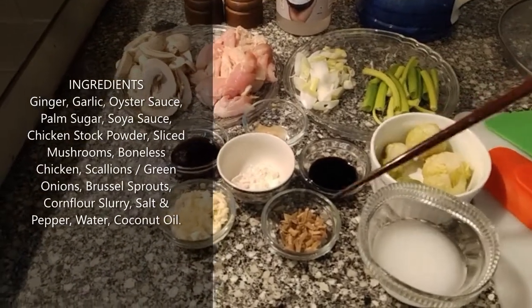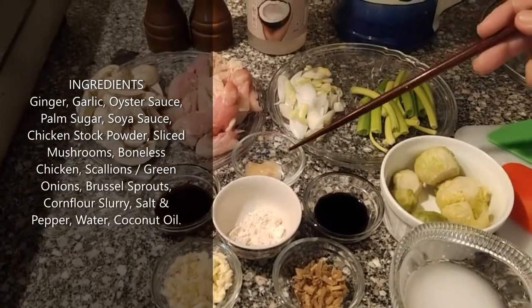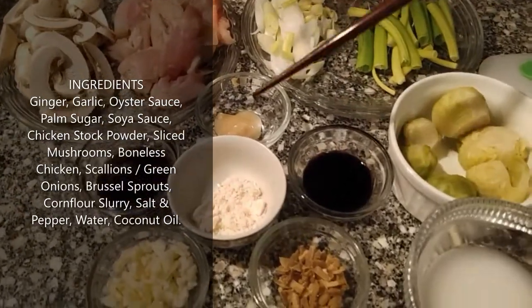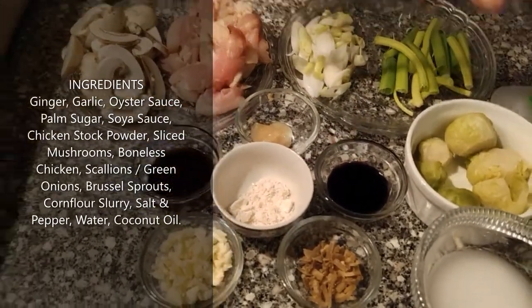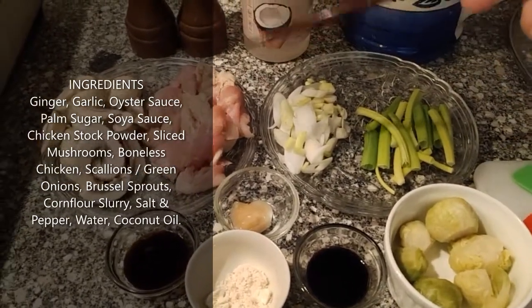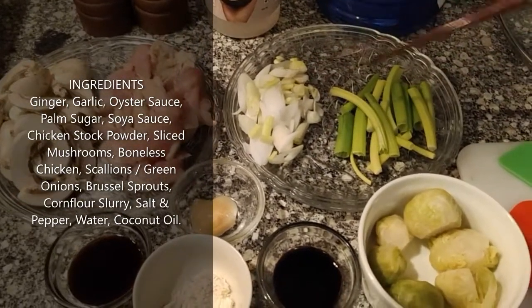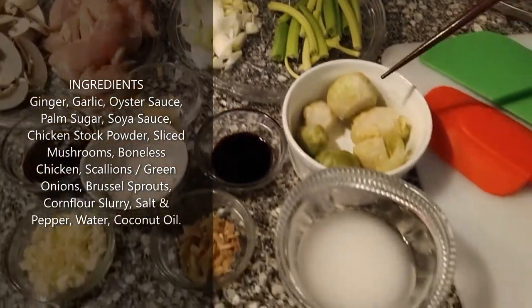Today's ingredients: ginger, garlic, oyster sauce, palm sugar, soya sauce, chicken stock powder, sliced mushroom, boneless chicken — you can use breast or thigh, thigh would be much better — scallions, both the white part and green parts, and Brussels sprouts which are already boiled.